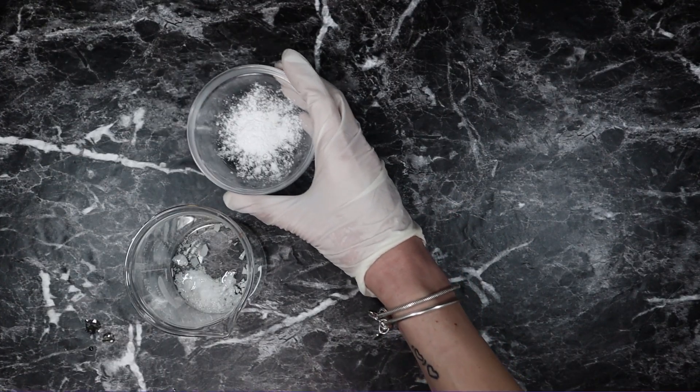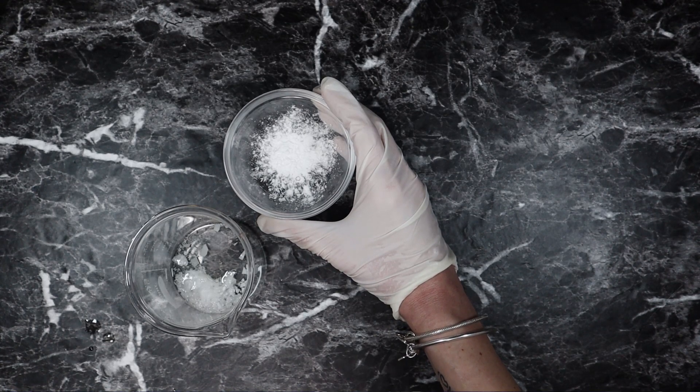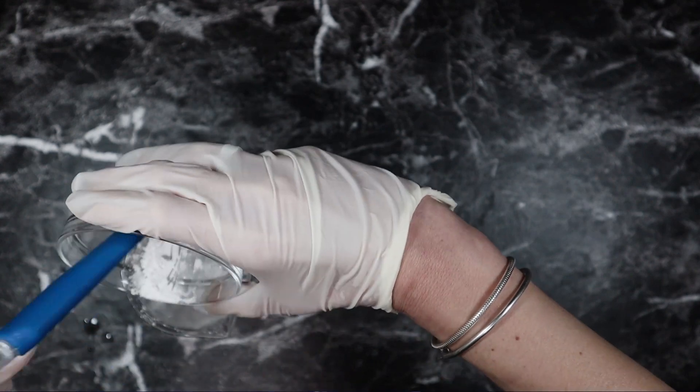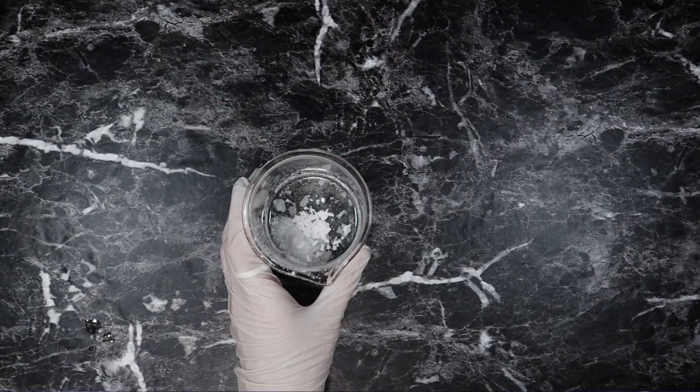And 1 gram of silica microspheres. This is an ingredient I've been using a lot in facial products — it has a tendency to blur imperfections and it also adds incredible haptics to facial products. And that is our oil phase.